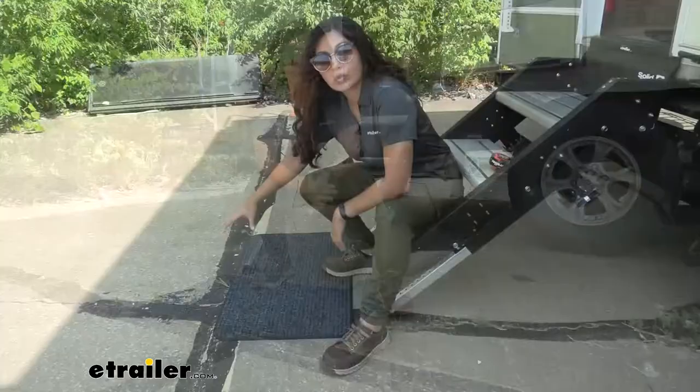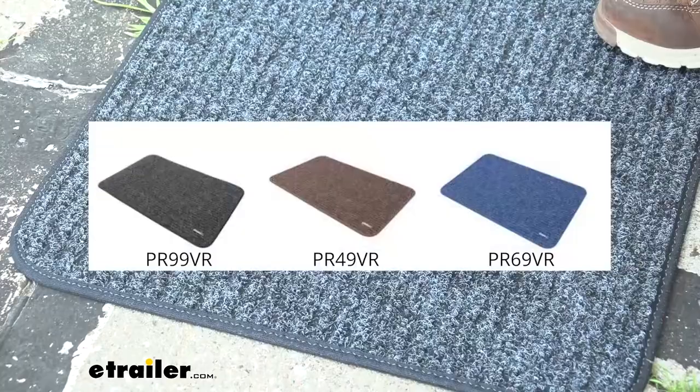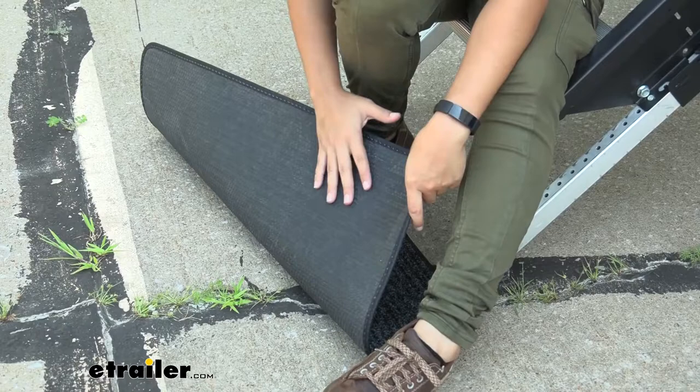This doormat is 19 inches wide by 30 inches long and it also comes in different colors. What I have here is gray, but it also comes in colors like brown or blue. If you have other Presto Fit rugs like step rugs, you can find them to match.